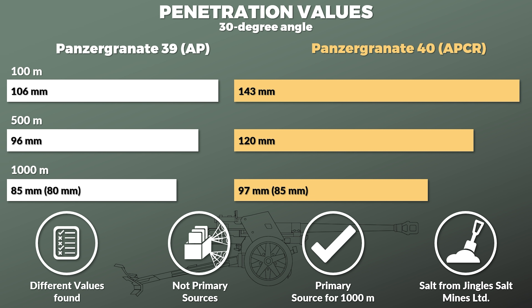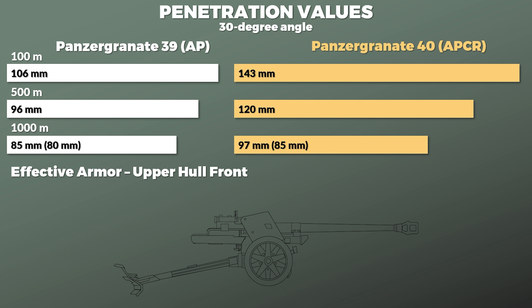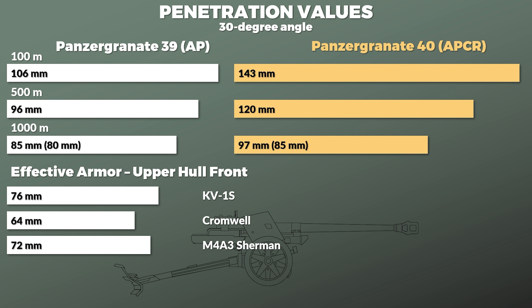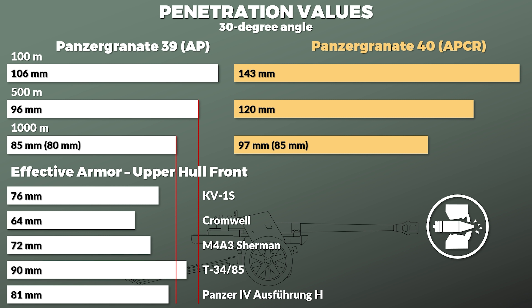The primary source gives 80 and 85 mm at 1,000 m — so take these values with a grain of salt. To put this in perspective, the effective armor thickness of the upper hull of the KV-1S was 76 mm, the Cromwell had 64 mm, the M4A3 Sherman had 72 mm, the T-34-85 had 90 mm, and the Panzer IV Ausführung H had 81 mm, according to Zaloga. So at 500 m, the gun could penetrate the upper frontal hull of the various medium tanks with a regular AP shell, and even at 1,000 m this was the case with the exception of the T-34-85. Note that turret and mantlet armor thicknesses were sometimes quite different from these hull values.